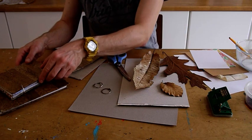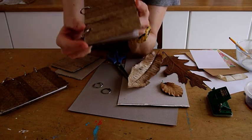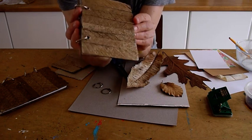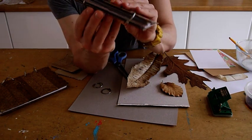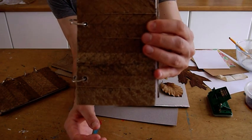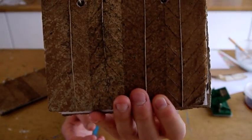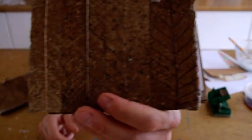For this session we're going to make our very own leaf-covered sketchbook. As you can see in this example here, it's got a very unique and rustic quality to it. I've covered a couple of sheets of cardboard with — in this case — sweet chestnut leaves, and it creates this lovely almost sort of leather-look effect.